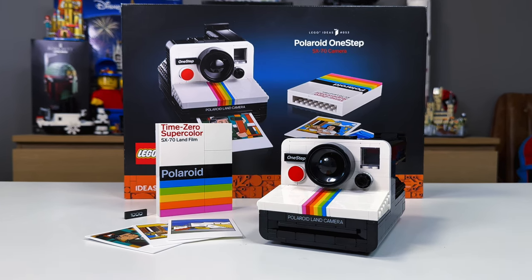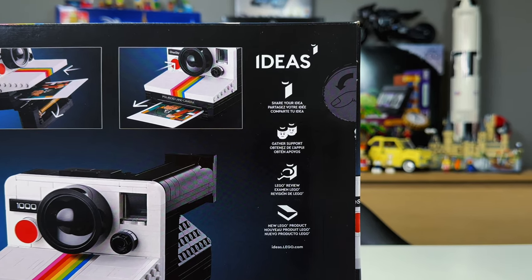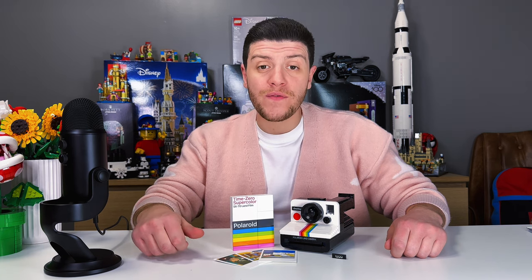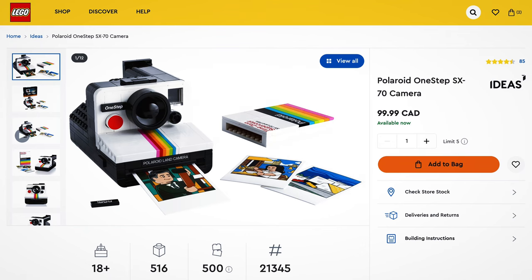The Lego Polaroid One-Step SX70 camera is a mouthful, but it is well worth it. The Polaroid camera is a part of the Ideas collection. It was designed by Mark Korfmet — I hope I am pronouncing that right — and released January 1st, 2024. It has 516 pieces, 4 stickers, and costed me $99.99 Canadian.